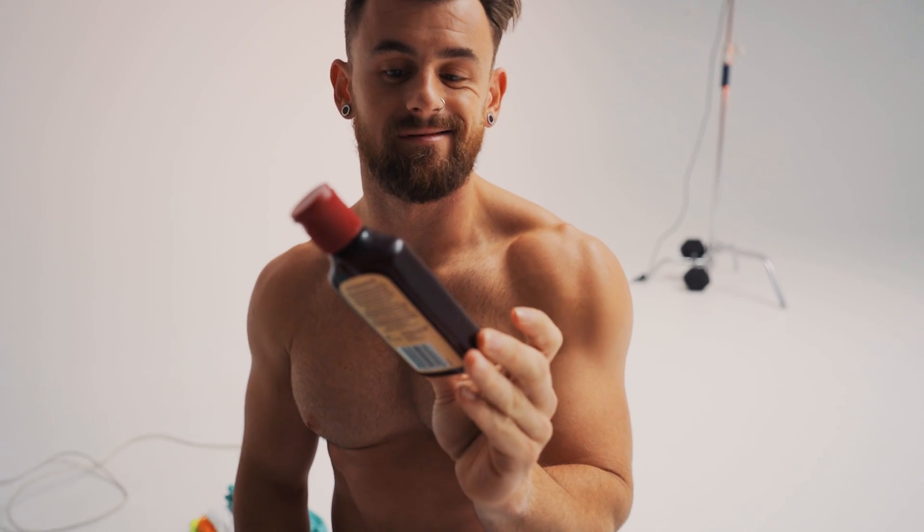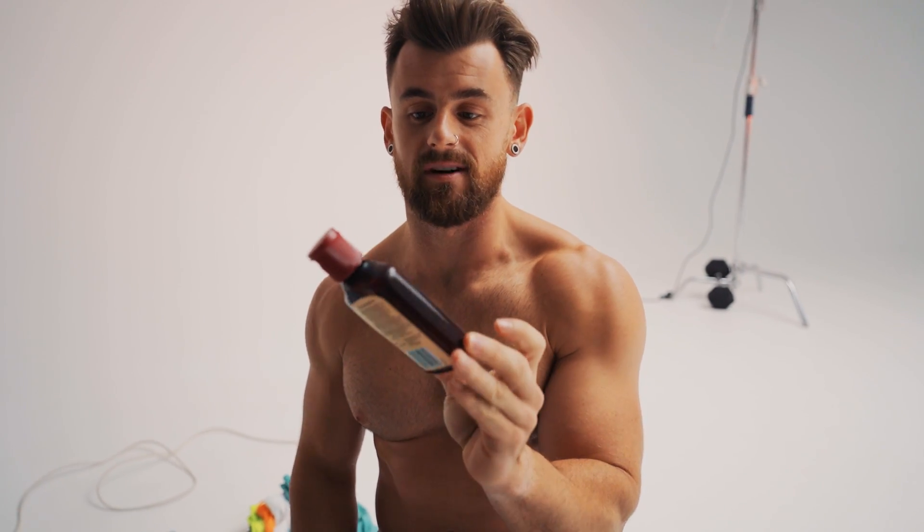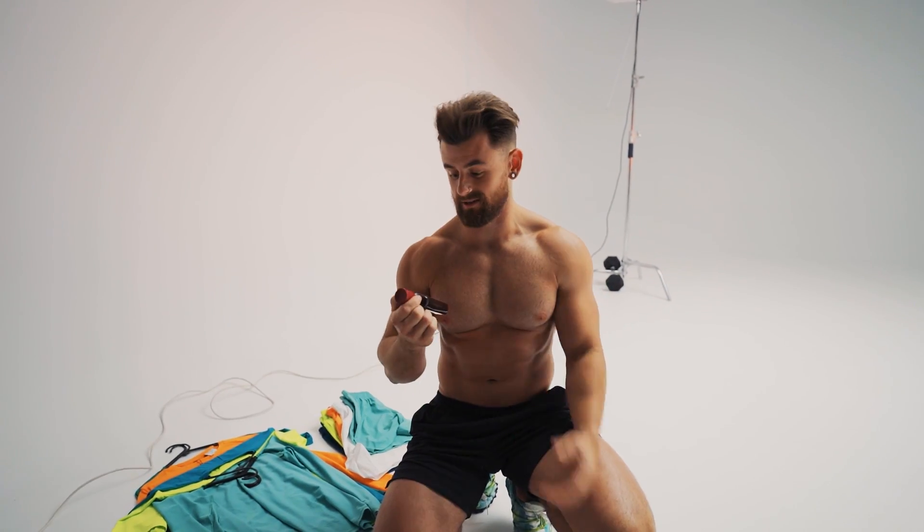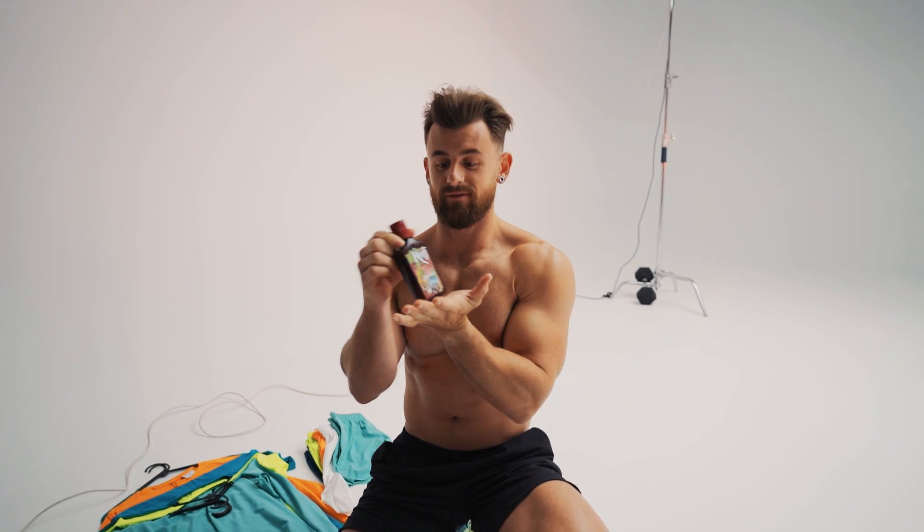So the secret to getting the shots and making muscles stand out is this bad boy right here — it's just like sunscreen oil stuff. I use this to make me a little bit shinier, particularly when shooting a lot like this. It's gonna help with definition. Tip number one: it's not Photoshop, it's oil.